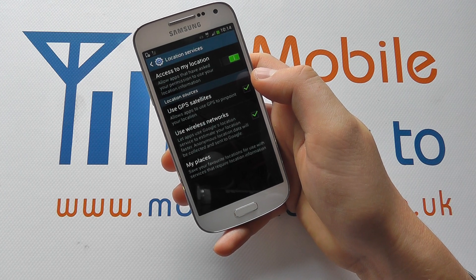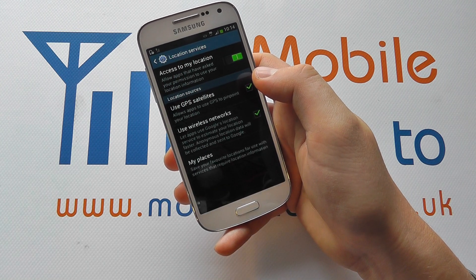So that's how you switch on and off GPS on the Samsung Galaxy S4 Mini.